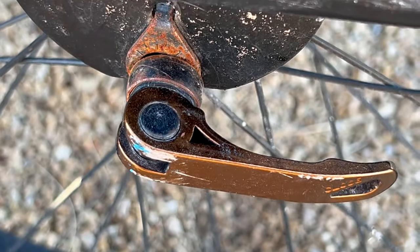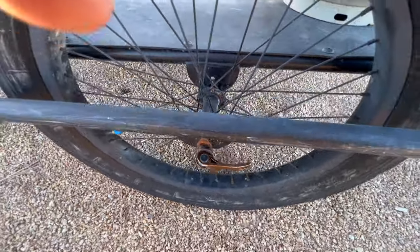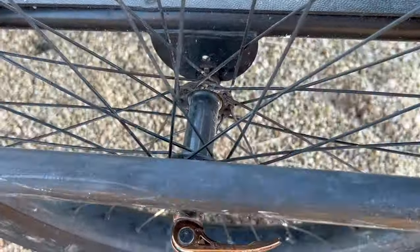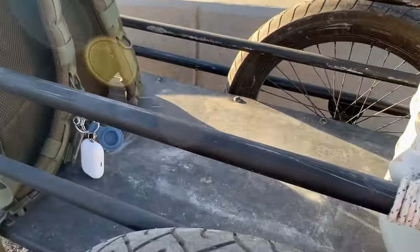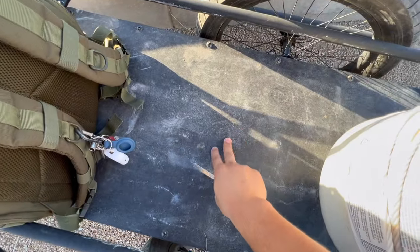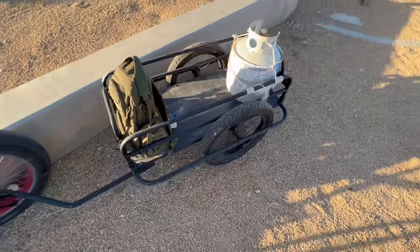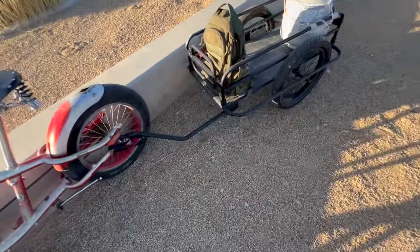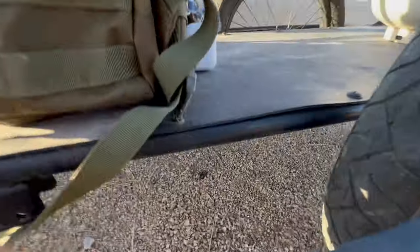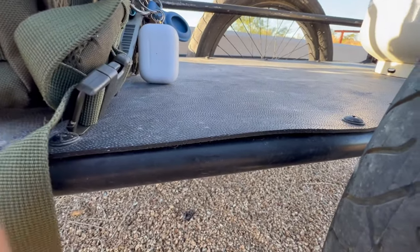Don't be like me — don't leave it outside and let it rust. You guys will probably have a way better experience if you take care of it. As you can see I've put it through the ringer. That said, this plastic right here is holding up really well — it does not crack. Maybe it warped a little, but who gives a shit.